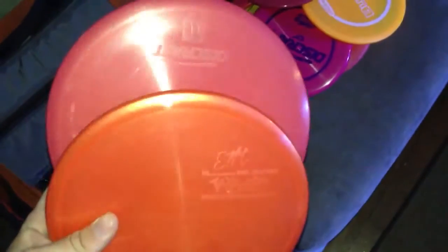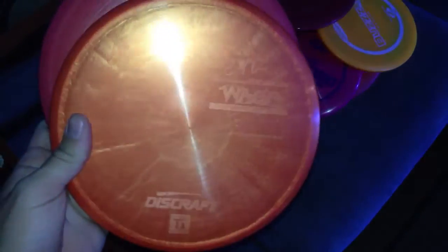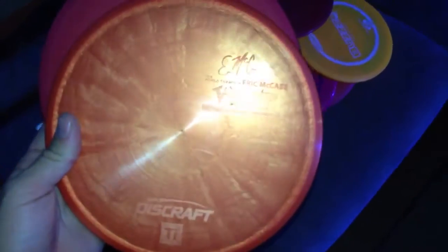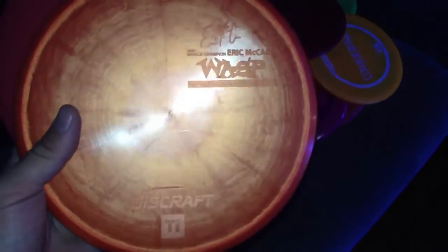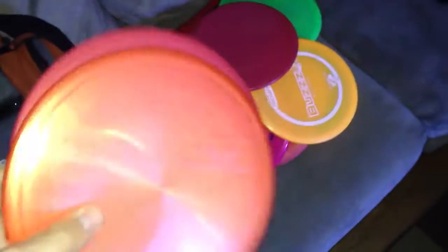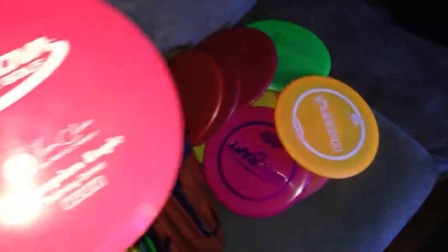I've got a Titanium Wasp — actually I have two Titanium Wasps. I got one the same color as my Buzz, which sometimes gets confusing, which is why I traded and got this orange one. Been loving the Wasp. Basically, if there's wind or if I really want to rip my Buzz and I'm worried about it turning over, that's when I use this disc — also for bigger hyzers. I could see myself possibly getting away from the Buzz someday and throwing beat-up Wasps and new Wasps.